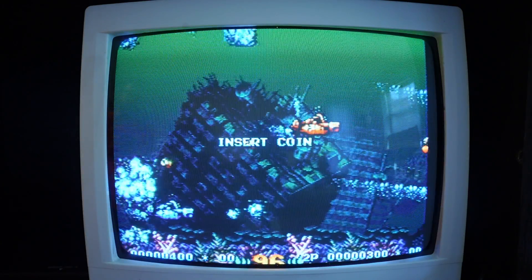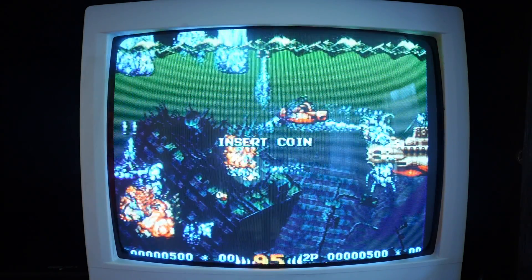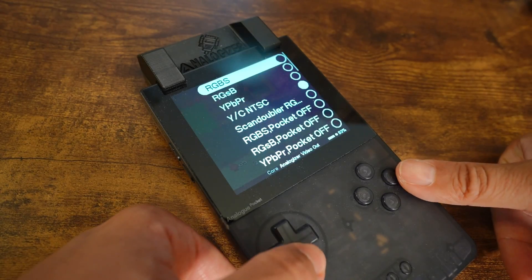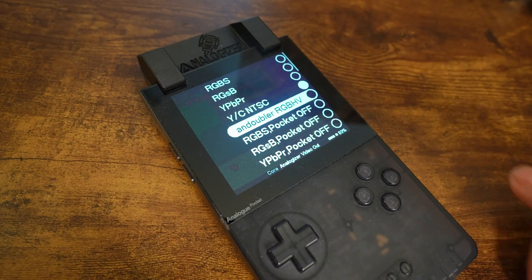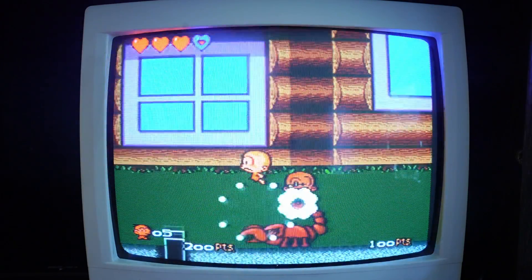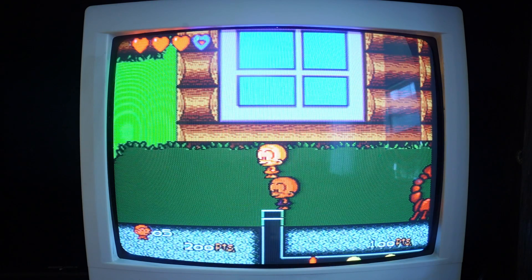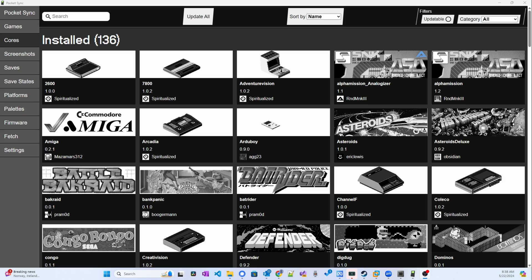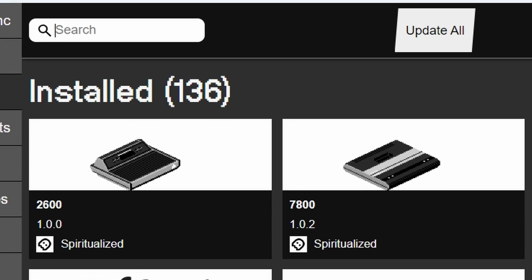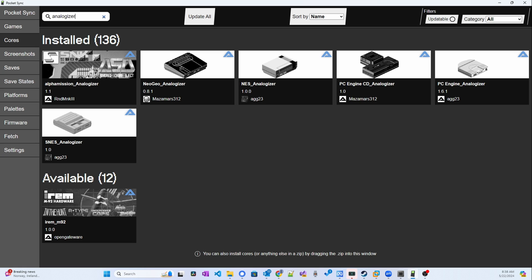During the making of this video, more options and more cores have been added with Analogizer support. The analog output options got a ScanDoubler Super VGA output mode, and the PC Engine, PC Engine CD, and IRAM M92 cores received Analogizer support. Remember, updates are always being made. A quick way to see if new cores received support is to open up Neil Morrison's Pocket Sync and do a search for Analogizer — the results will display all cores that support it and if any of your existing cores have updates.